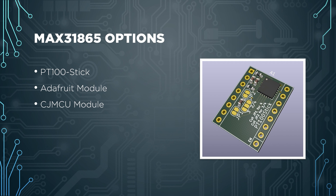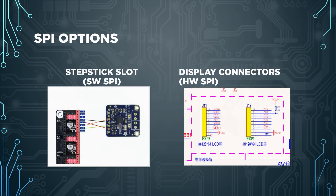With the PT100 stick you connect your PT100 to the stepper connectors on your MCU, while with Adafruit or CJ MCU you connect to the screw terminals on the module. The PT100 stick slots into a stepstick slot, but with Adafruit or CJ MCU modules you have a few options: grab the SPI signals from the stepstick slots using wires, or use the hardware SPI pins available on the expansion headers.